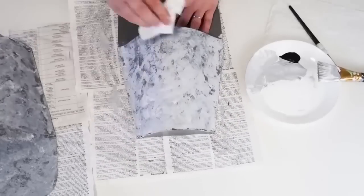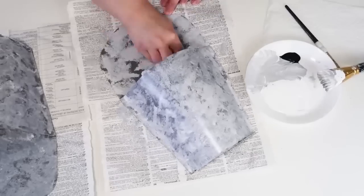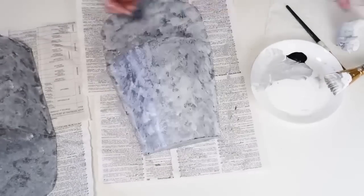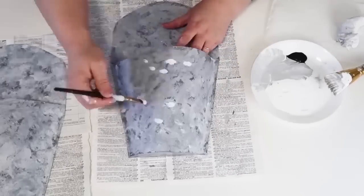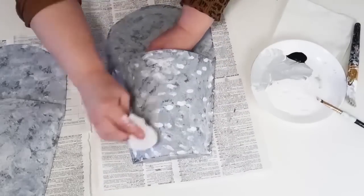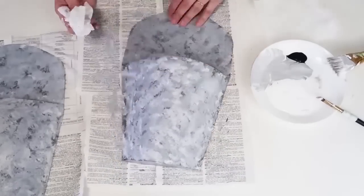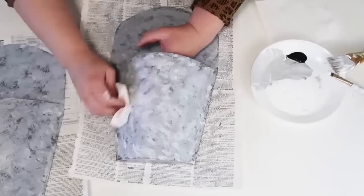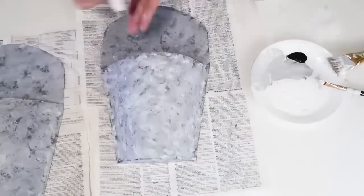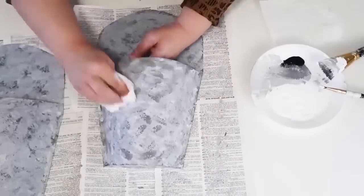I come back in with an even lighter gray and just keep playing with it until I get the look I'm going for. You don't have to go all the way down inside and definitely don't have to do the back side because it's going to be hanging on a wall. Then I went in with a really light gray, then an even lighter white, just tapping it on until it looks like that metal look these flower containers would normally have. Isn't this so crazy? At this point each one of these only cost me one dollar to make.